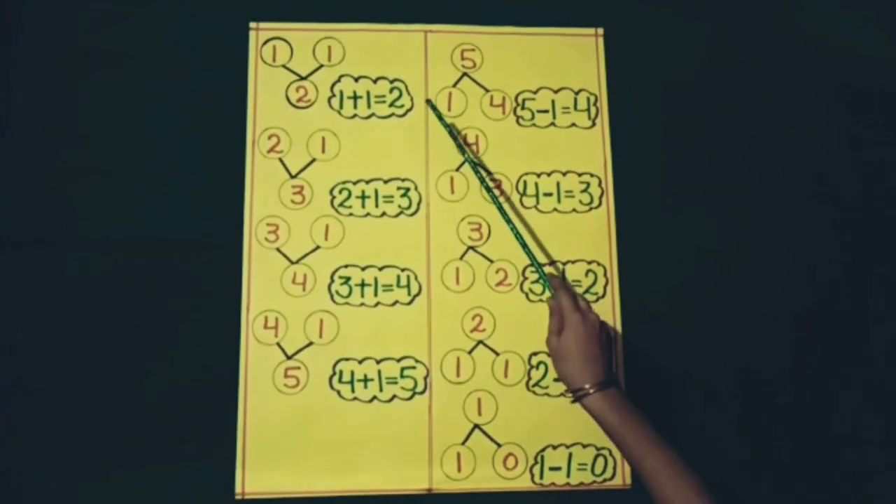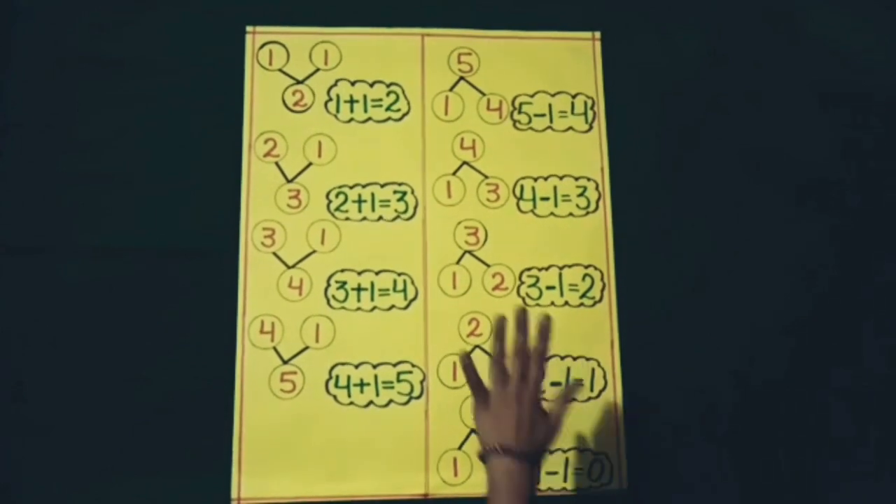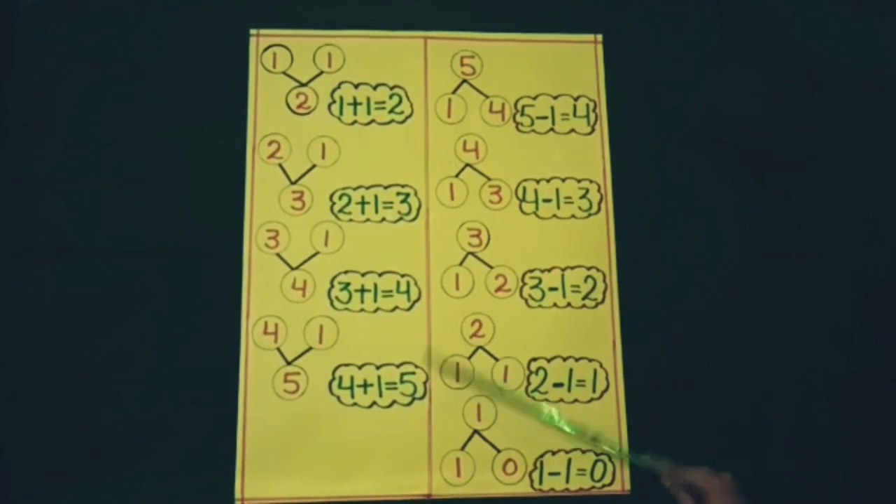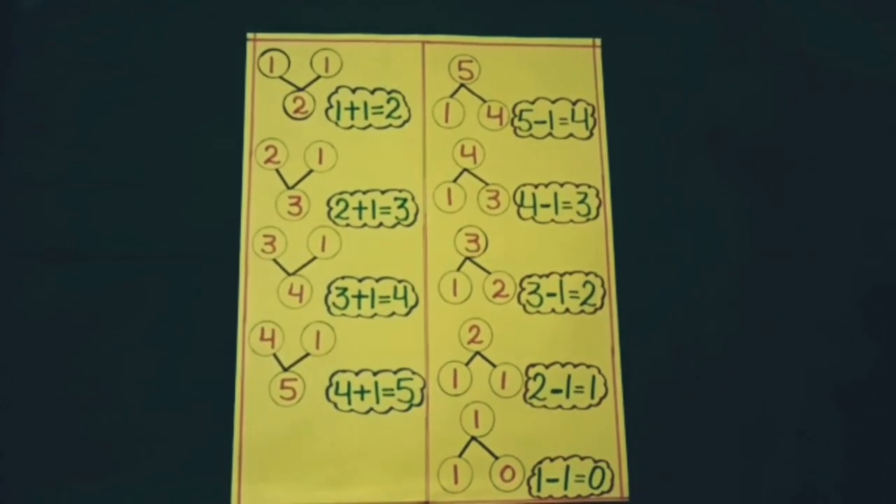Students, at home all of you will do the practice of Jod-tod up to five with your fingers. Thank you.